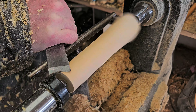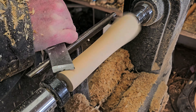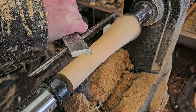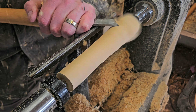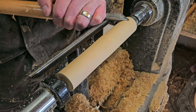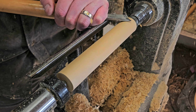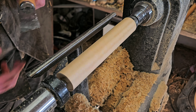First thing is to plane down the block of wood so it's round. I'm trying to use a bit of a planing and peeling cut at the same time. When that happens, you get big amounts of wood taken off. You're at a little flatter angle to the wood and it works pretty good.